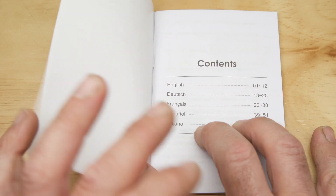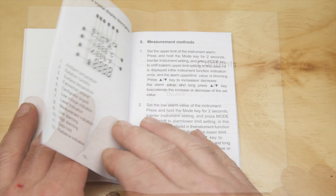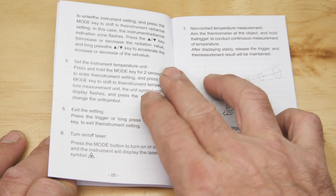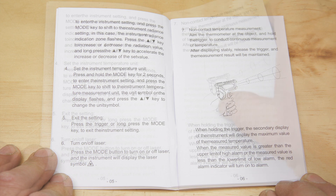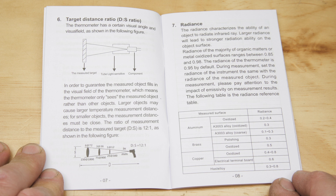The unit comes with a comprehensive manual in five European languages. All the relevant readout displays are listed and the measurement methods explained. How to program the unit is comprehensively gone through, but I'm going to show you how to do it shortly as well. Target distance ratio is explained, as is radiance and emissivity.